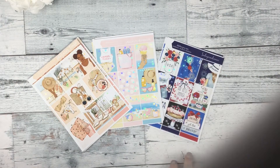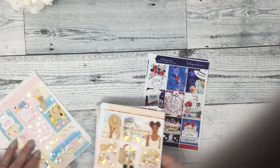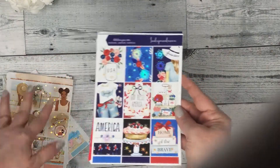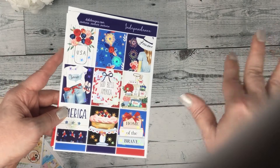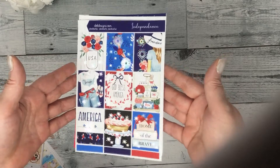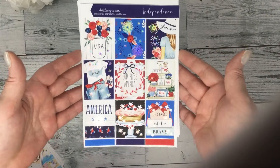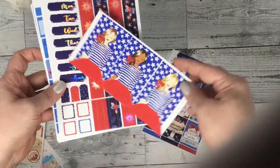Hello everyone, happy Sunday! This is Dawn with D.E.K. Designs, and I'm coming at you with new releases for the week. We have three, and our July products have been released today. The first one is Independence, and it's in silver hollow foil. These are your full boxes and your fashion girls.